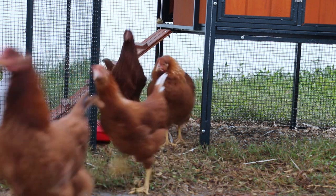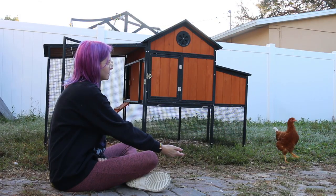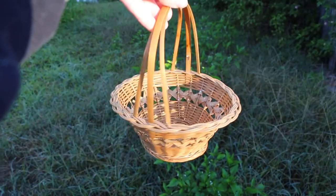They are the sweetest little girls even though they don't like to be pet very much. So I start off every morning by feeding them and also begging for their affection, which they actively ignore. But that's okay.